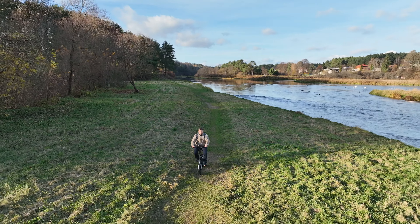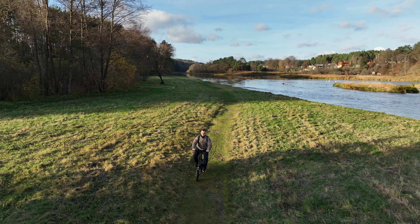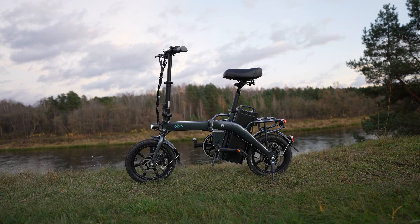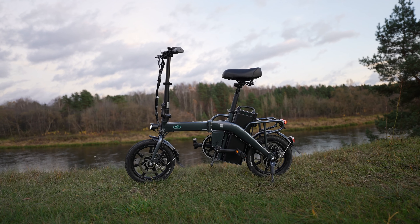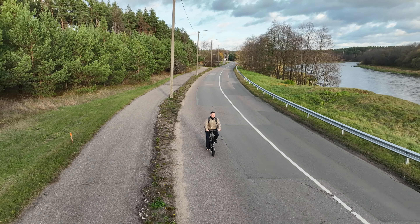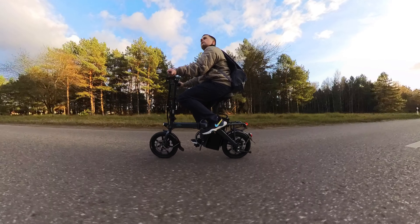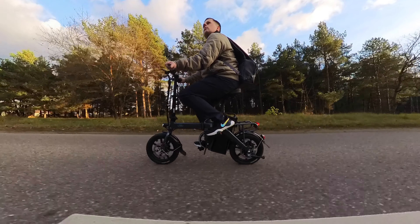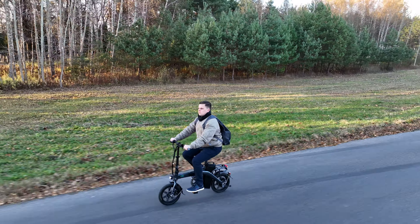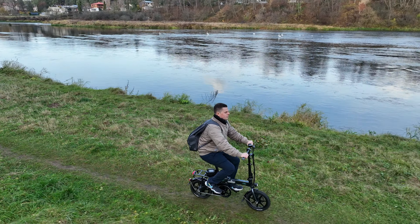In conclusion, the Fiido L3 is not perfect, mainly because of the lack of a suspension system, a basic display, and no brake light. Despite these flaws, the L3 is still my favorite mini e-bike I've ever used because of its best-in-class battery life, comfortable riding experience despite the lack of suspension, compact size, and weight. I know there are plenty of mini e-bikes out there and most of them are cheaper than the L3, but the amazing battery life makes the Fiido L3 my top recommendation and my personal go-to compact e-bike that I've enjoyed using for the past 6 months.